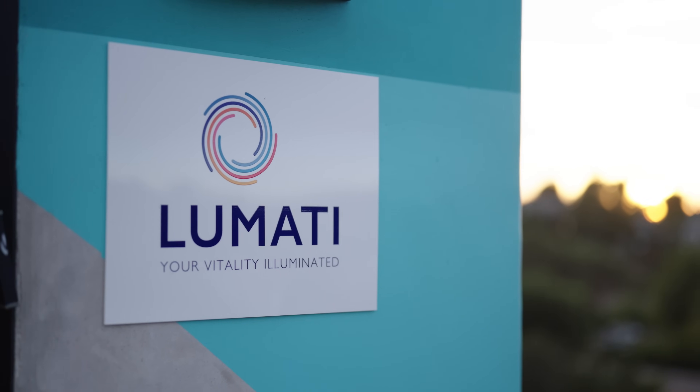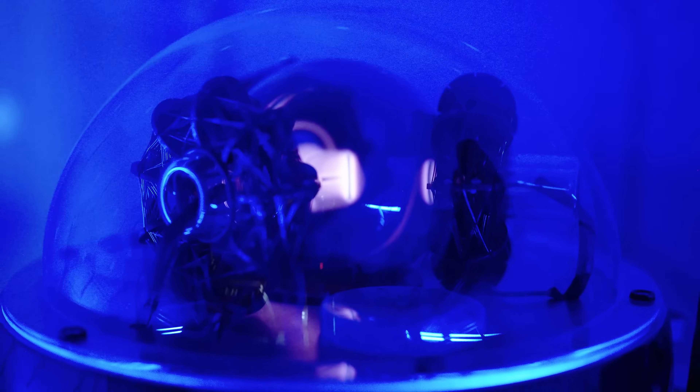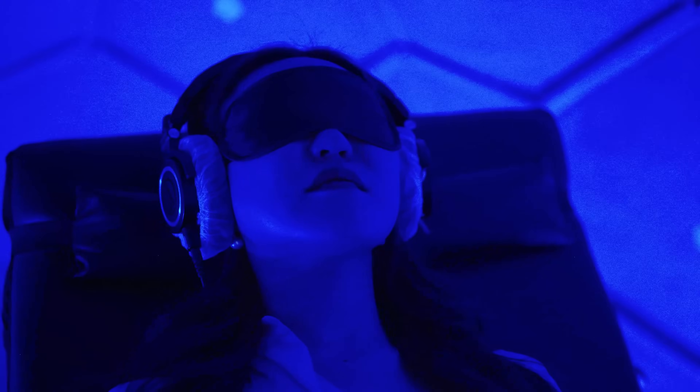Malin is in San Diego, California to visit Lumati, a wellness center that focuses on health optimization, aiming to enhance clients' vitality at the molecular level.